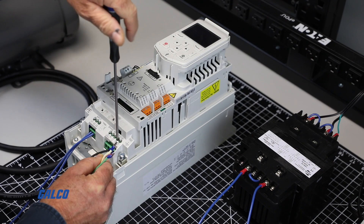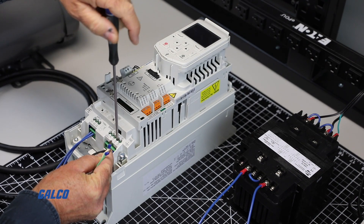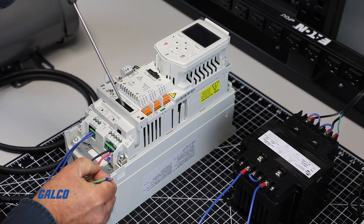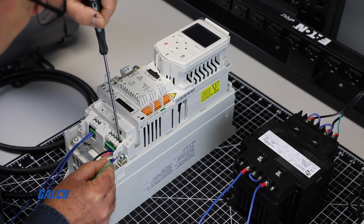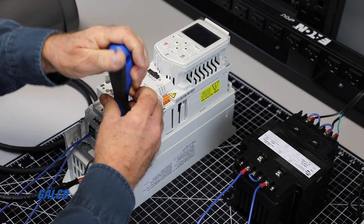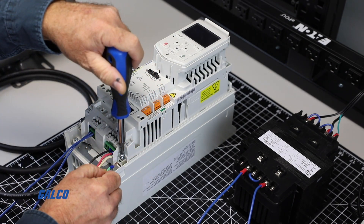Now you can wire up the motor leads to T1, T2, and T3 or UVW terminals. It is also important to remember to connect your ground wire as well.